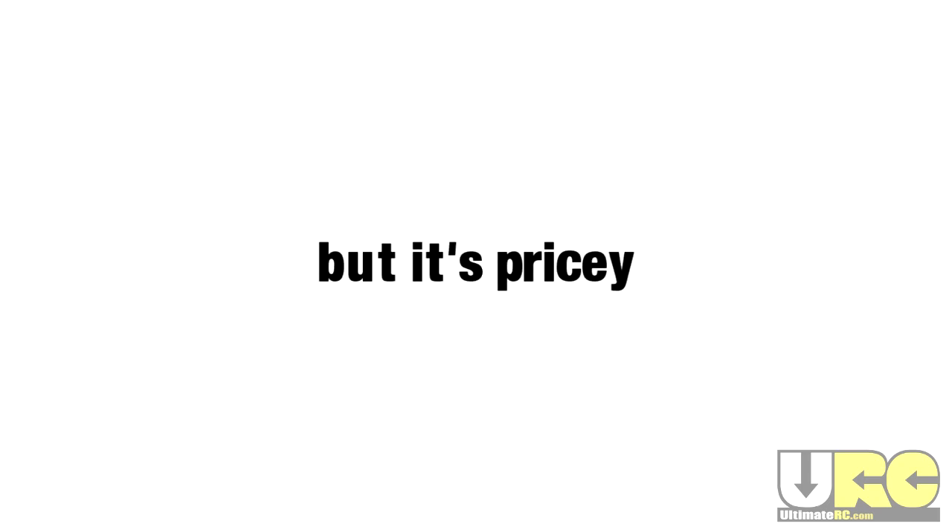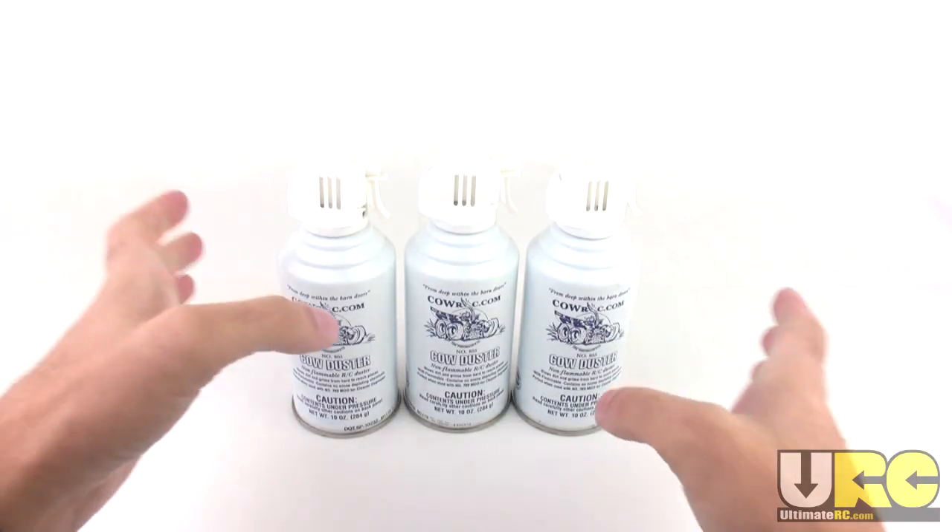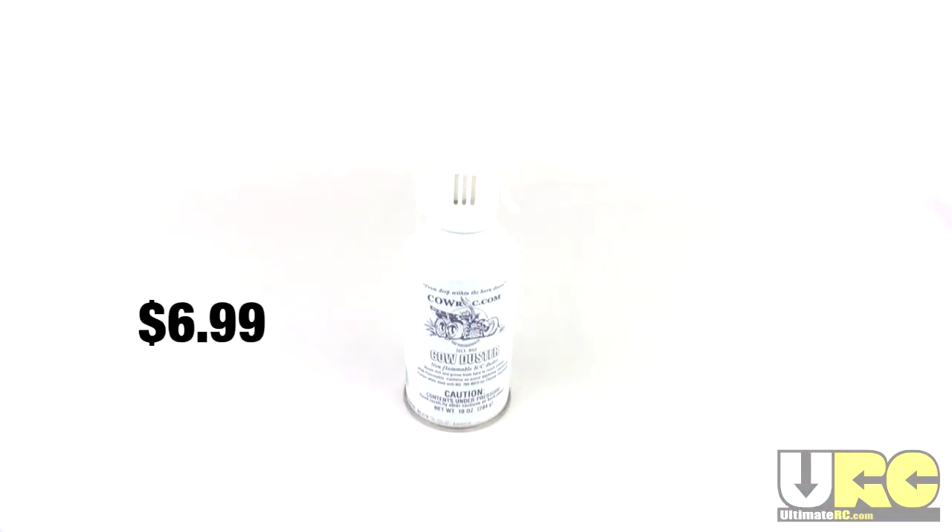But it is pricey. It comes in a set of three bottles for $20.97, which averages out to $6.99 per can. Not the cheapest canned air out there.